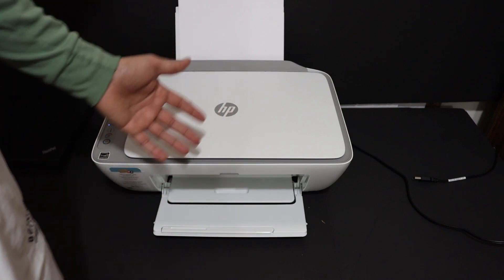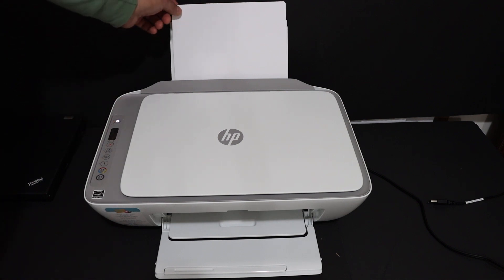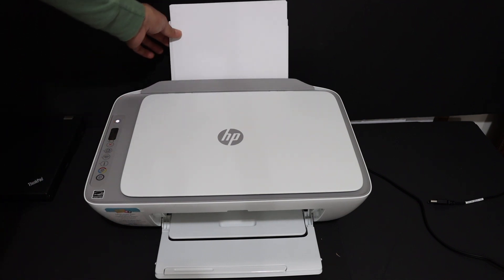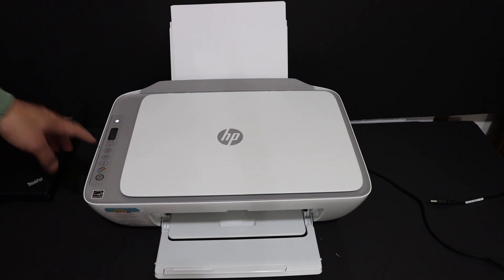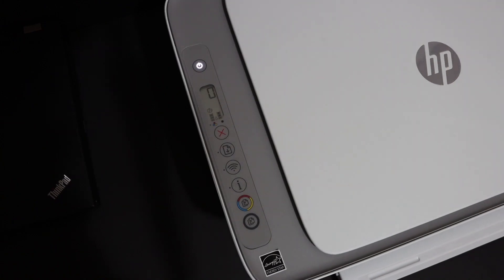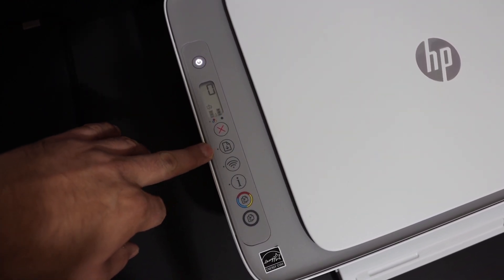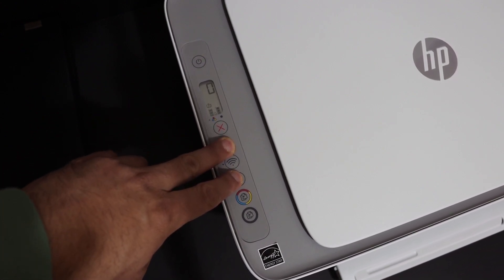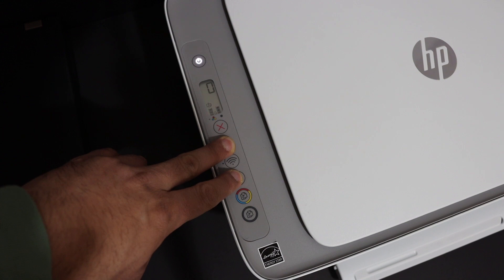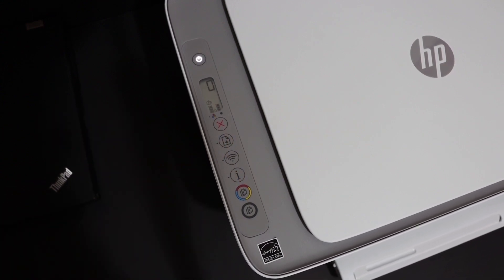Let's start. The first step is to switch on the printer and load A4 size sheets at the rear paper tray, then open the paper output tray. Now go to the display panel. To print the password of this printer, press and hold the paper button and the information button together, then release the buttons once you hear the printing sound.